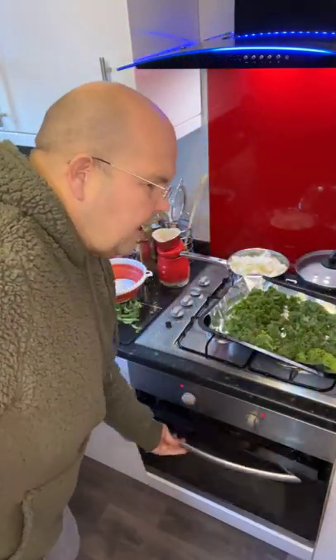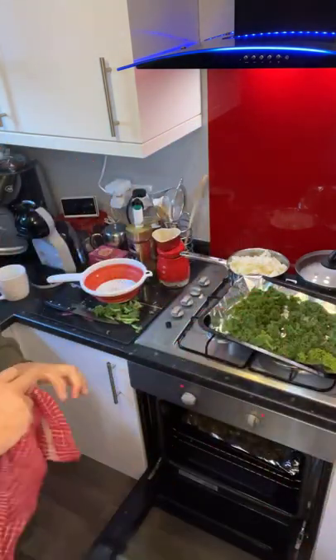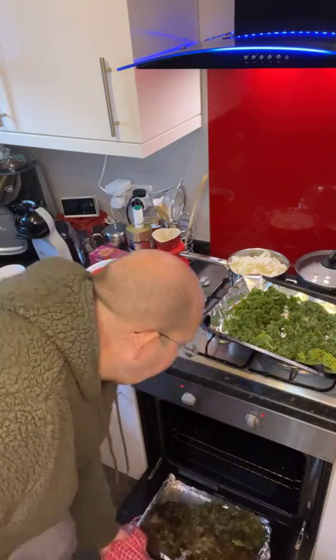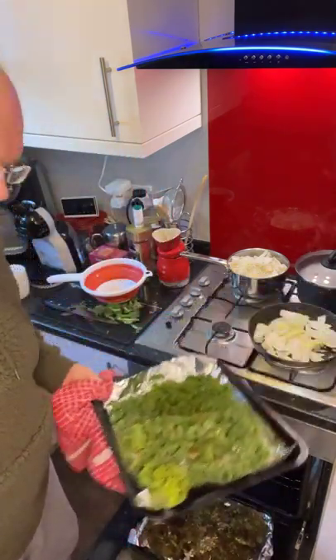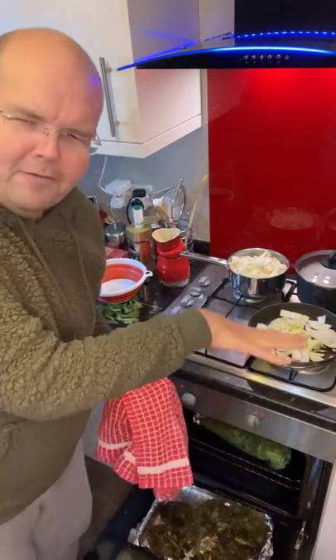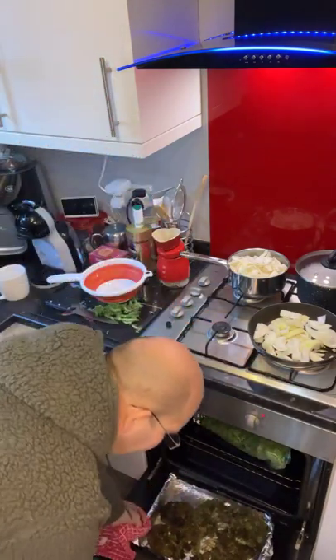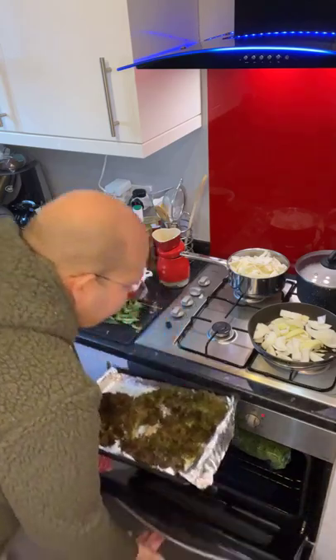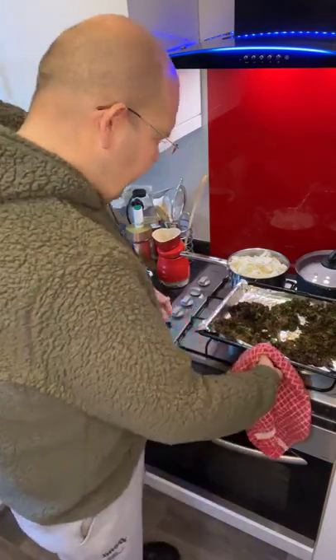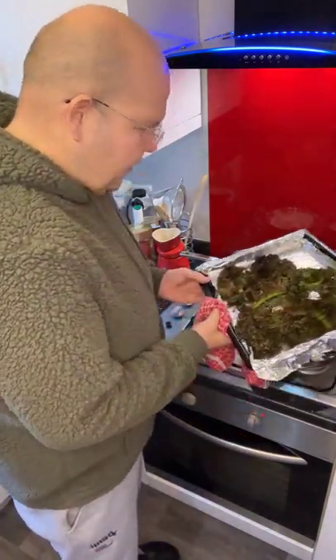Great, and as simple as that, now we are going to bang our crisps into the oven. Now I am in the middle of cooking liver and onions for dinner by the way — that is that other stuff, ignore the other stuff that is kicking off. And this is our kale crisps ladies and gentlemen. Now the ones that I made earlier...